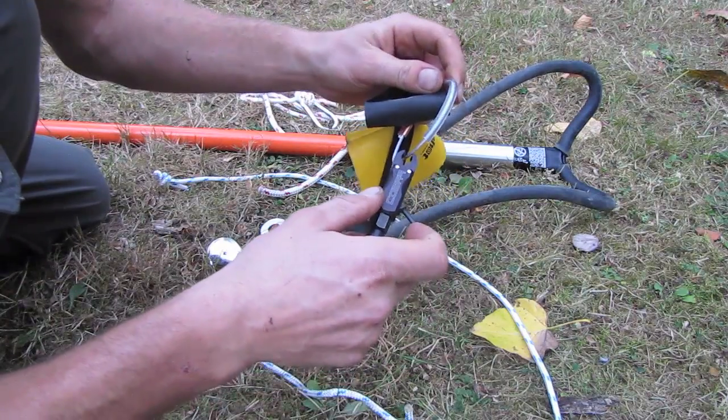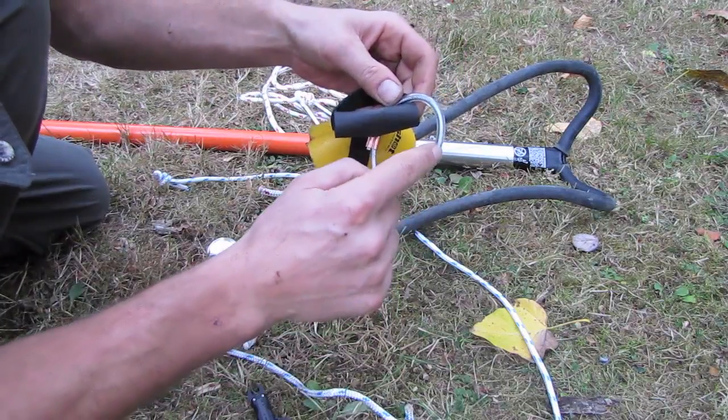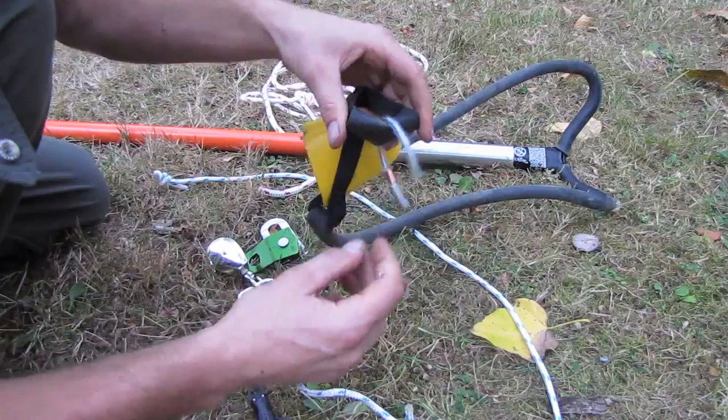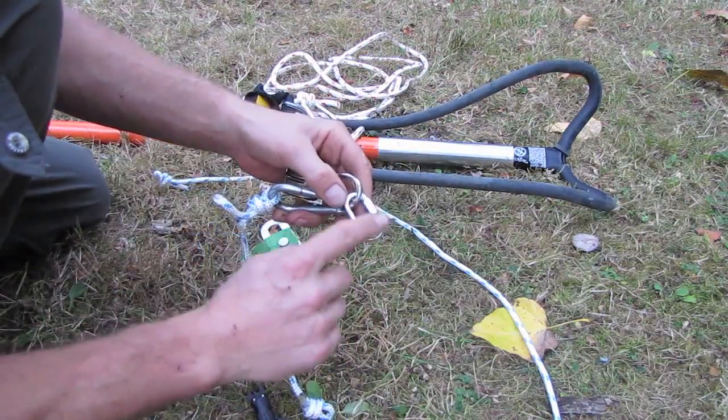For the trigger to clip onto, I'm using some 2.8mm thick wire with rubber tubing around it just to protect the handle of the big shot. And finally, I've got a small quick link as well.